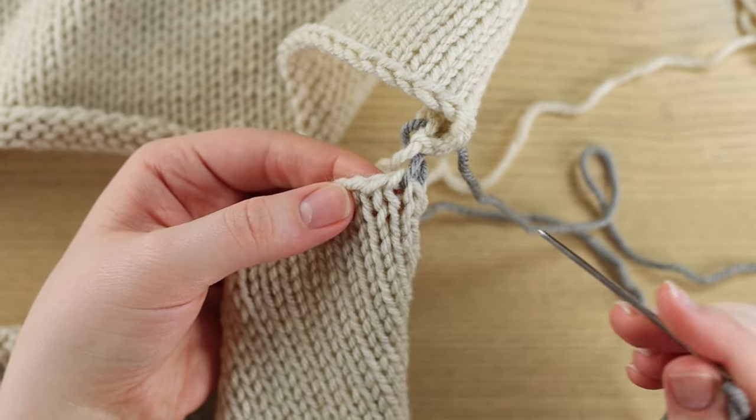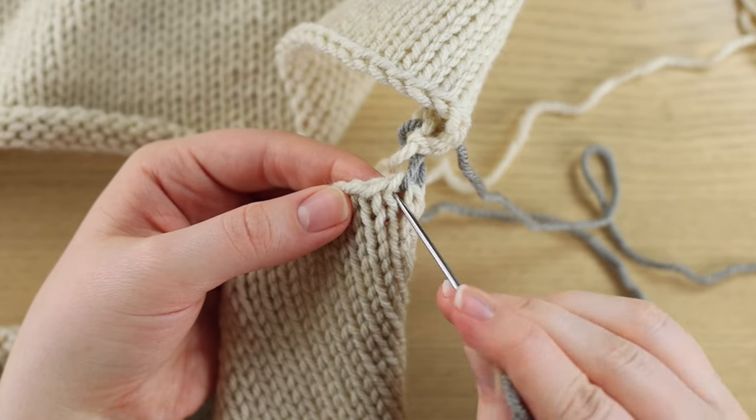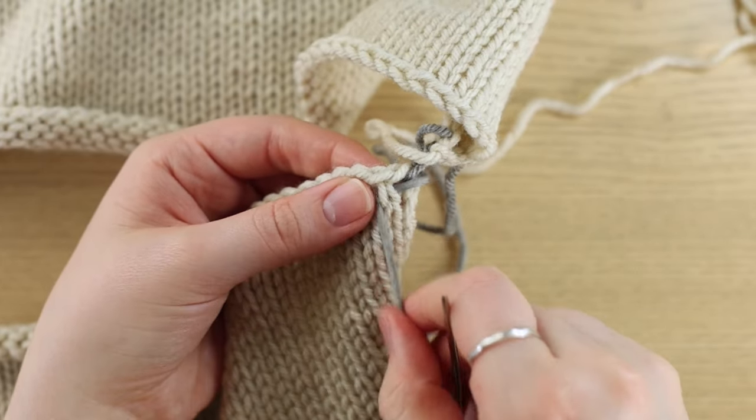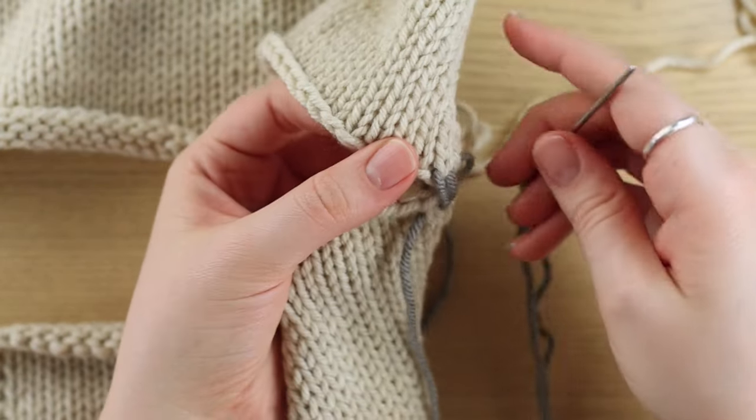Pull the yarn through. Then on the bottom, remember that our yarn is coming out of this hole here, so we go back into it and pick up the next two legs. And we just keep going.